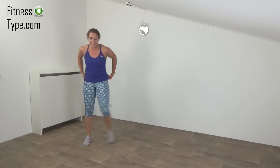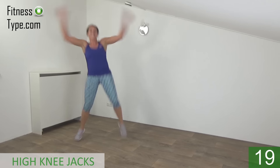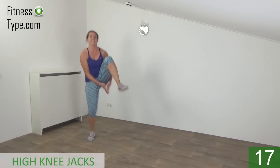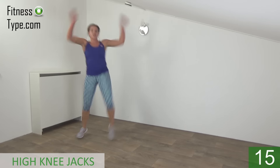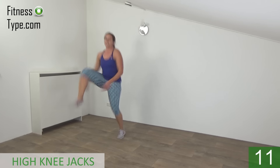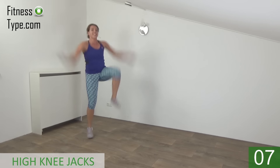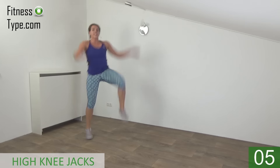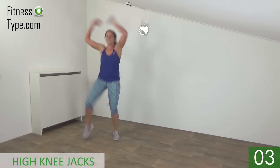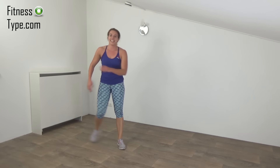Active rest — keep moving. Going to repeat this one. Get ready. Start. Keep your upper body straight. You're halfway. And the last one. And that's it.